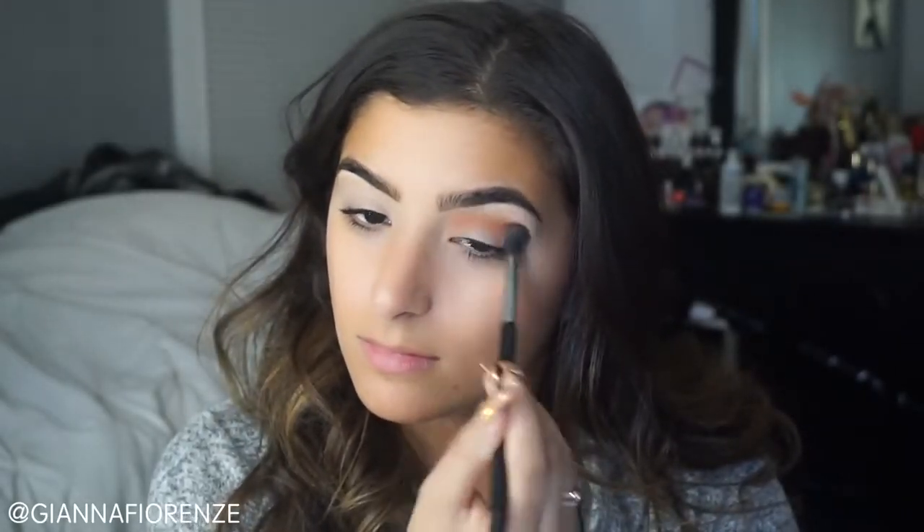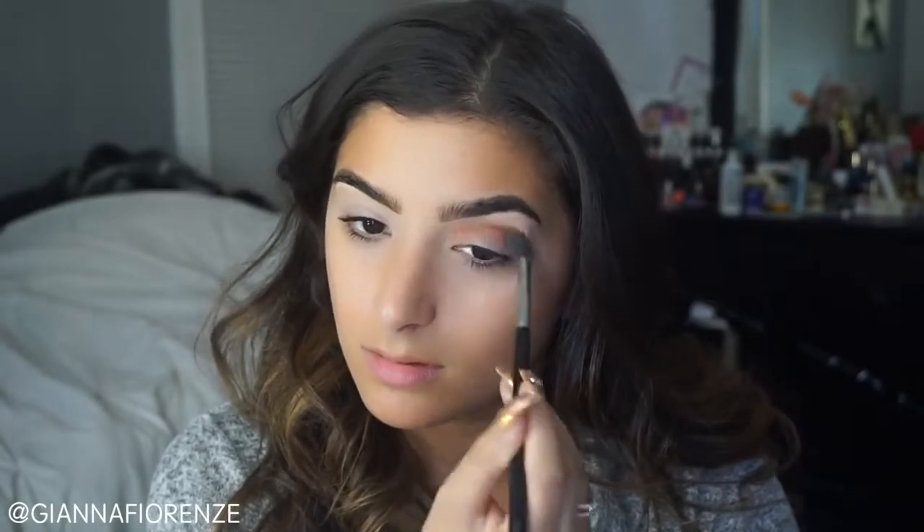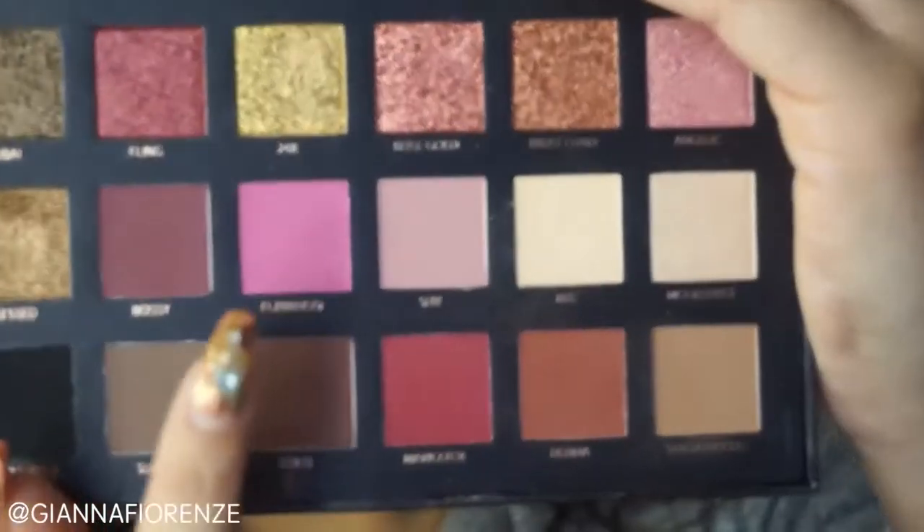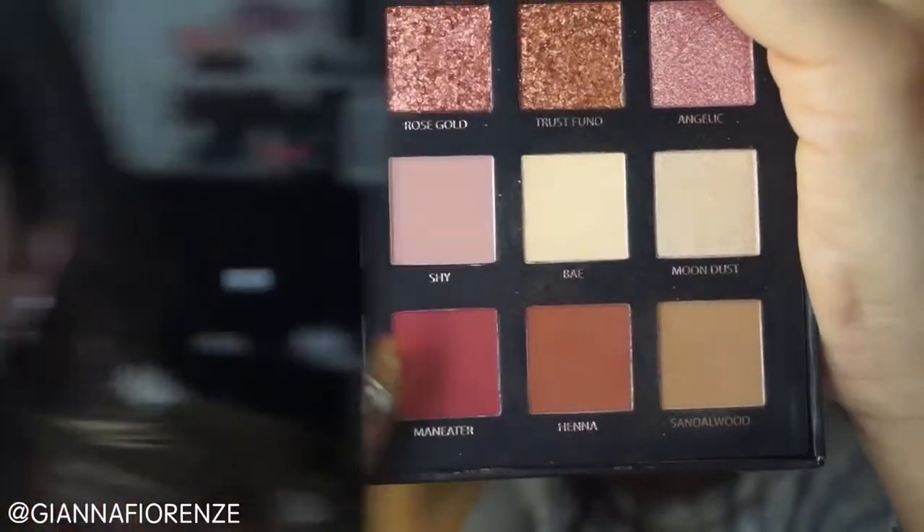I'm using an E40 brush with Henna and I'm putting this in my crease area. I'm just using this really fluffy brush because I want it to look really blended and smooth. I really don't want a fixed line — I kind of just want it to blend out and be a good transition color so everything else I add onto it looks smooth. I used the same brush for so many colors, as you'll see in this tutorial.